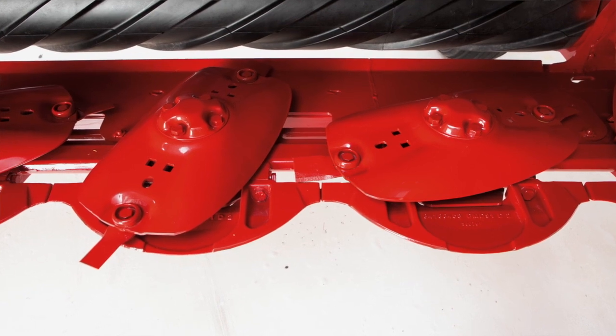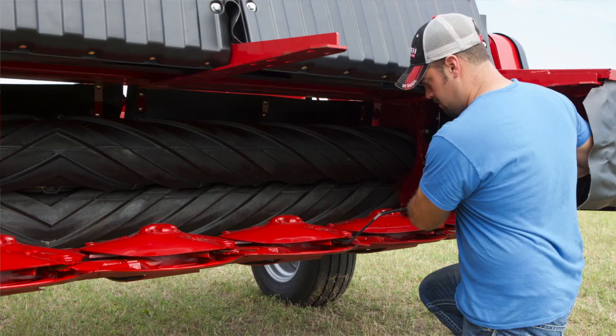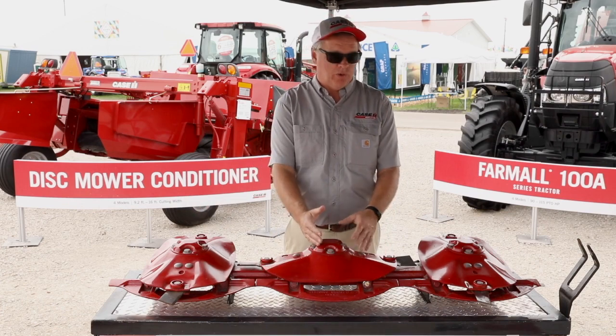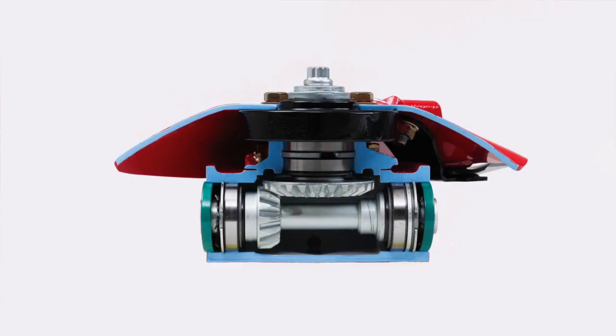A modular system has several advantages for us. It provides us durability, reliability, and serviceability. We don't have any free-flowing oil between each disc because they sit on a module. By not having free-flowing oil, should you have a failure, that failure is contained inside the module.